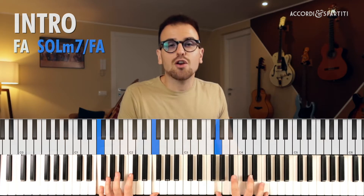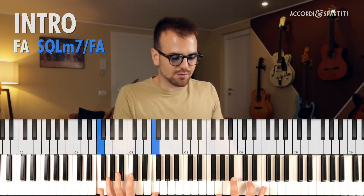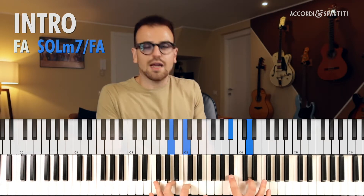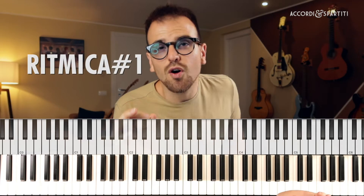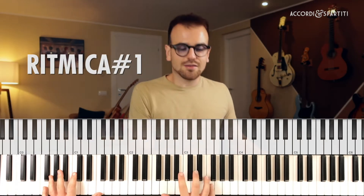In realtà il Sol minore settima basso Fa è un'estensione dell'accordo di Fa: hai infatti la nona, la quarta e la sesta, quindi si completa perfettamente con il resto dell'accordo. Se guardi, ci sono quasi tutte le note della scala: Fa, Sol, La, Si bemolle, Do, Re — manca il Mi. Facciamo però un focus sulla ritmica: la mano sinistra tiene i bassi.